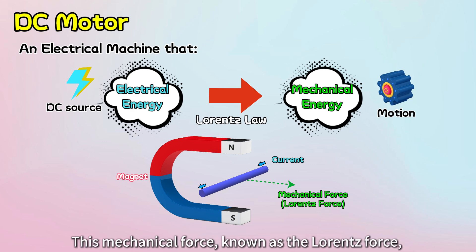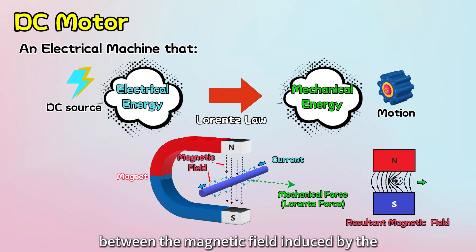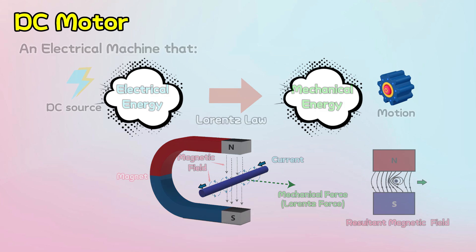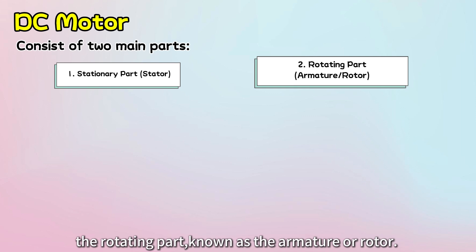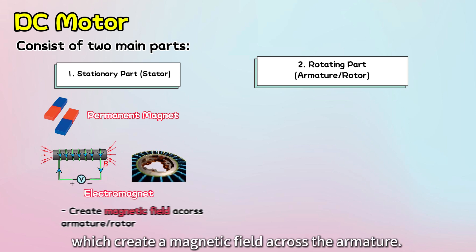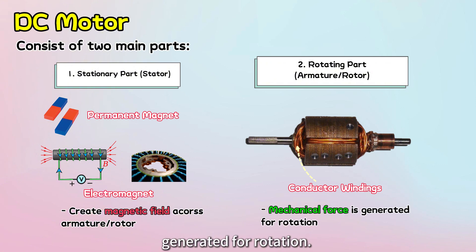This mechanical force, known as the Lorentz force, is the result of the interaction between the magnetic field induced by the current-carrying conductor and the surrounding magnetic field. A simple DC motor has two main parts: the stationary part, called the stator, and the rotating part, known as the armature or rotor. The stator is typically made of permanent magnets or electromagnets, which create a magnetic field across the armature. The armature or rotor contains windings of current-carrying conductors, where mechanical force is generated for rotation.